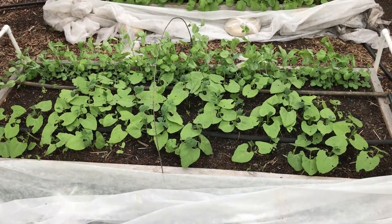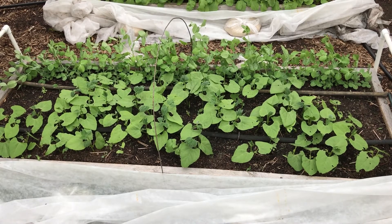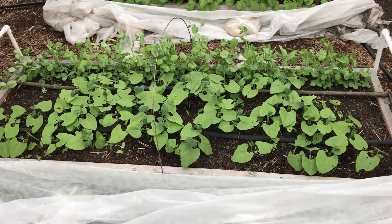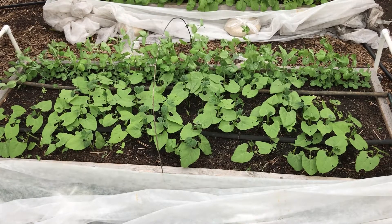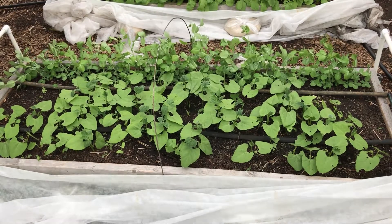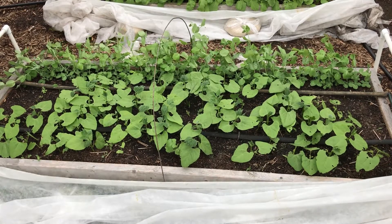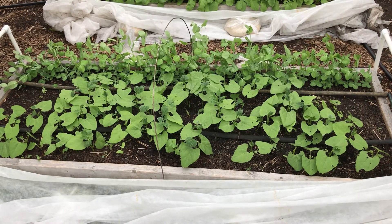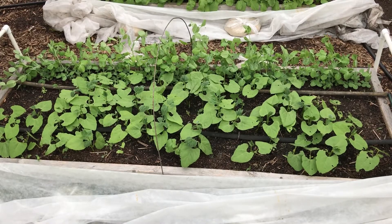Here I have green beans and peas. The peas are doing well. The green beans didn't come up as well as I thought they might — probably about half of them came up. Again, I'll take what I can get. That's not all the green beans I'm going to plant though; I just did this bed to start off the season. Those peas are going to get about two feet tall — they're sweet peas — so I'll put a little support in there in another week or so and let them grow up and harvest them when the time is right.